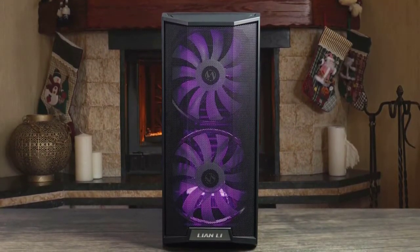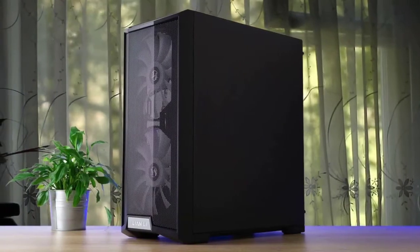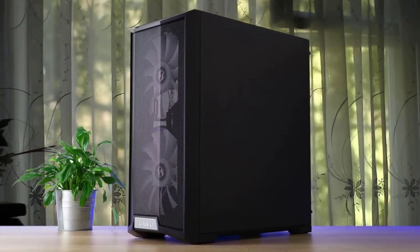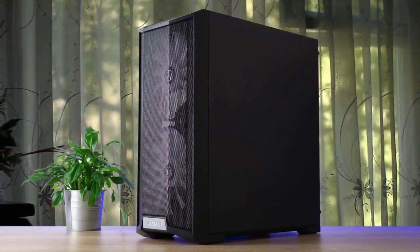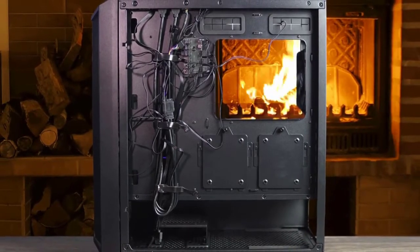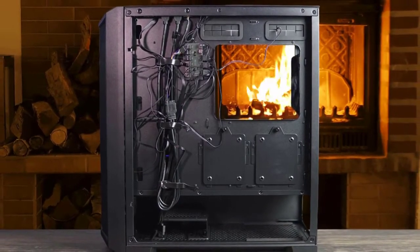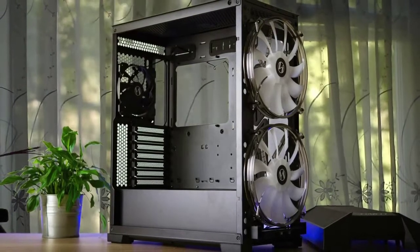This case is budget-oriented and the experience is pretty bare bones, especially when it comes to cable management. It's a good thing that the hub is included so you don't have to run the fans into your motherboard. This case is a clear example of product segmentation — the Lancool 215 is in its own budget class with a feature set that doesn't infringe upon the Lancool 2 Mesh, which is a higher-end case.